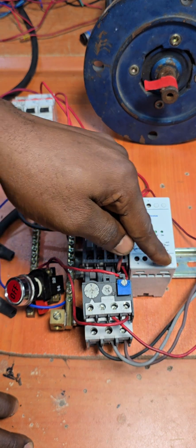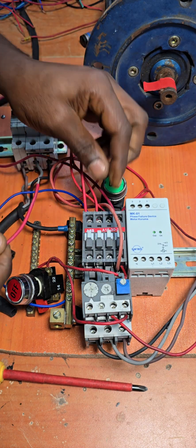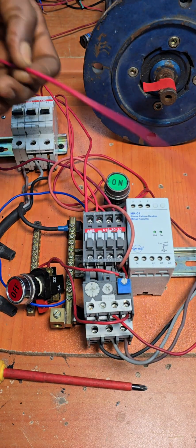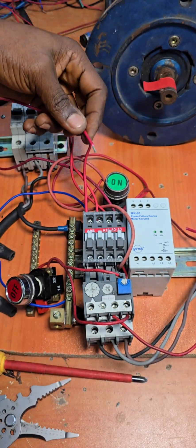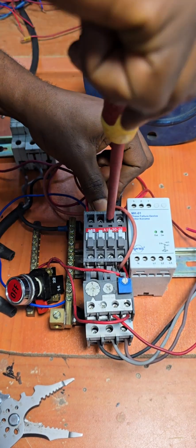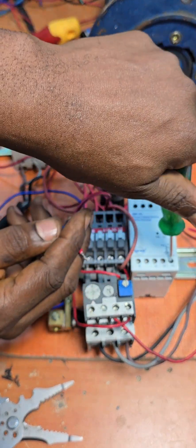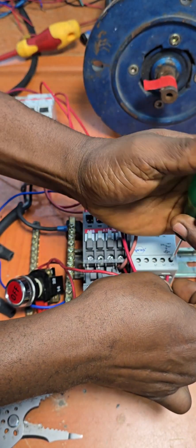Now we're going to wire the three phases from our source. We'll get the first wire, measure it to save on wire, connect L1, strip the cable, and slack out on L3. We insert this wire into L3 and lock it up.